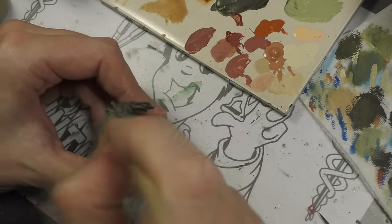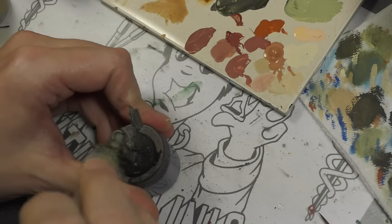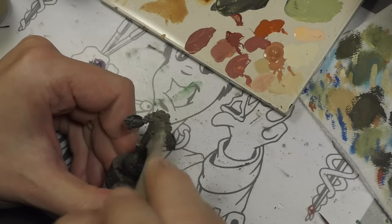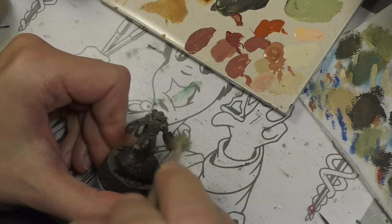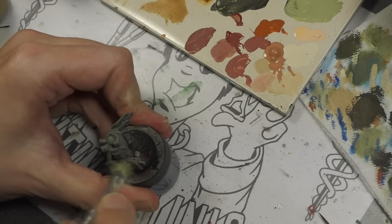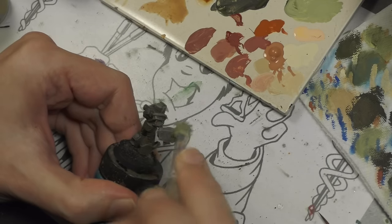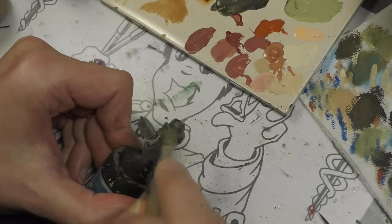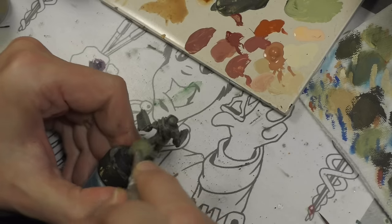Next is an even lighter dry brush — this time a mix of the previous Camo Olive Green mixed with some Vallejo Game Color Dead Flesh. I probably should have gone a little more towards Dead Flesh here, because I'm going to be putting some very heavy washes on these guys and that's going to darken them significantly.